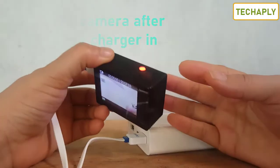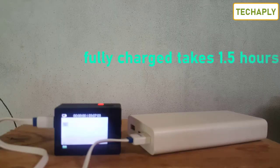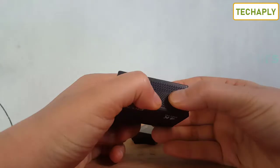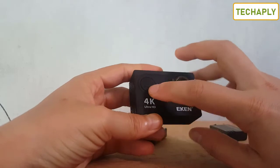After that you can turn off the camera and you can check the light on this side. One full battery charge for this action camera takes around one and a half hours.